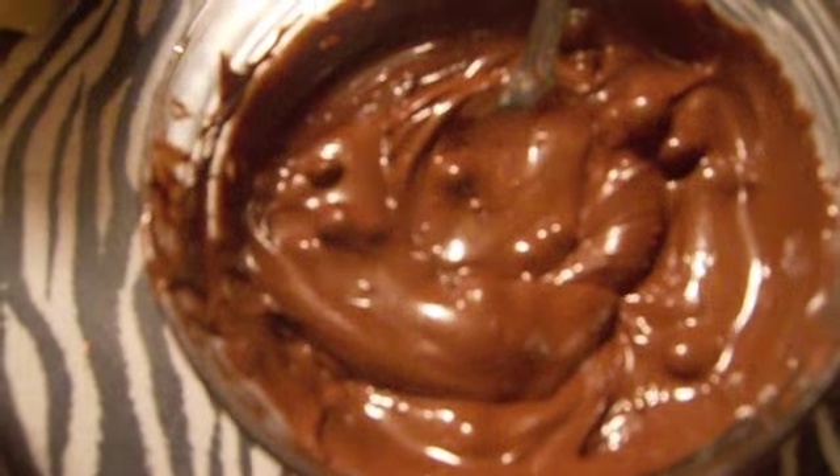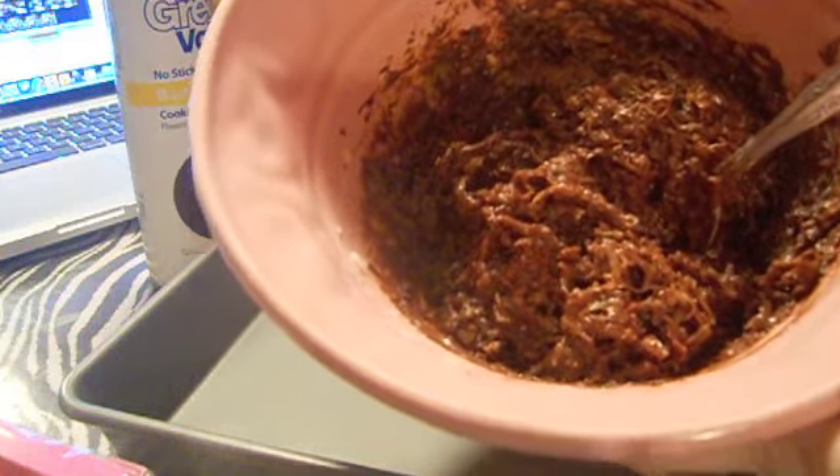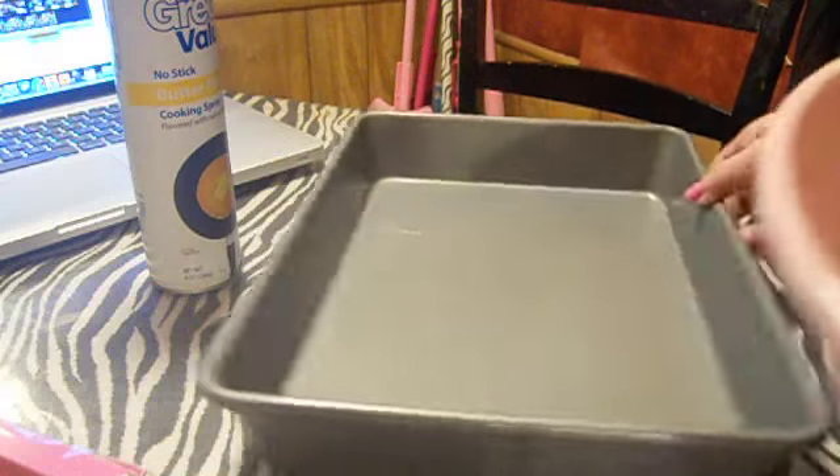I'm going to lightly grease this pan and leave them sit on here because it has a lid. You can leave them on wax paper or whatever you want. I spray it so it doesn't stick. So we have our coconut, powdered sugar, and butter mixed here. I melted my chocolate and I'm going to add my six ounces of chocolate into our coconut mix. This is what the mixture looks like — little bird's nests we're going to make out of them.